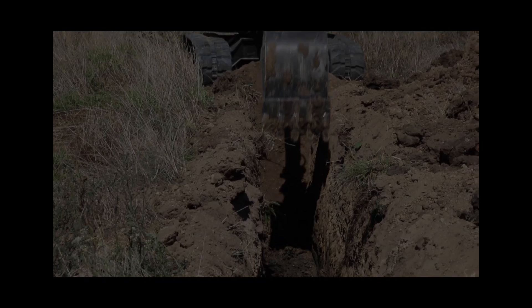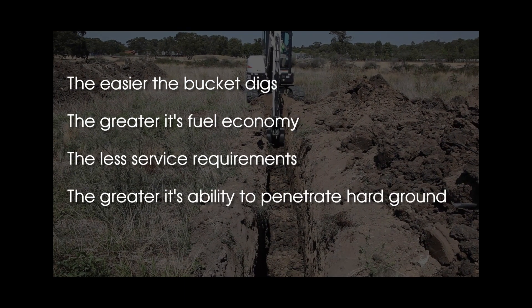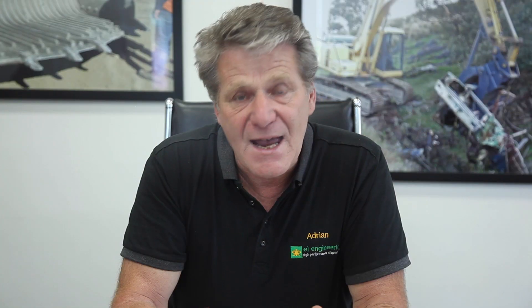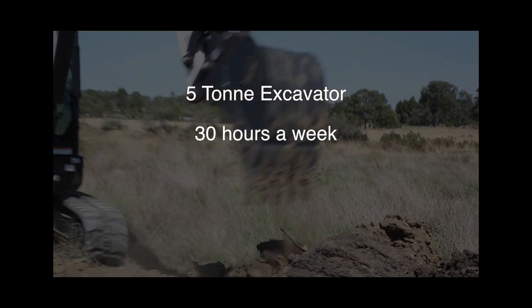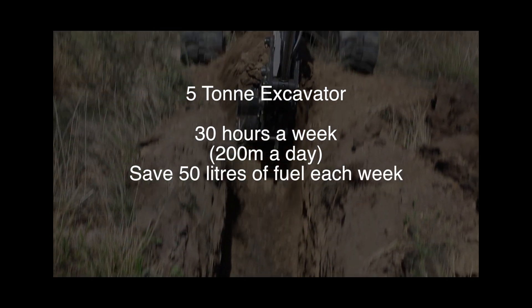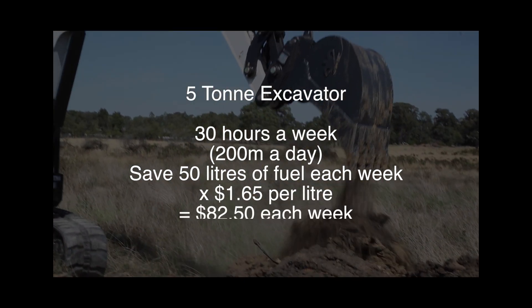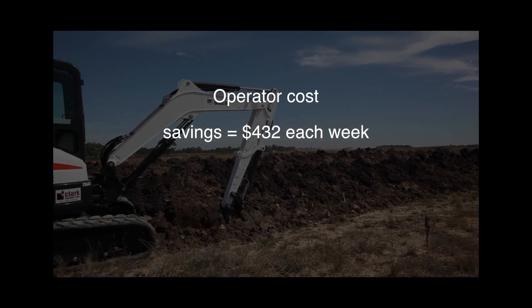If you really think about it, an economical bucket affects every aspect of your machine. The easier the bucket digs, the greater its fuel economy, the less service requirements, the greater its ability to penetrate hard ground, and the reduction of stress on all parts of the machine. As an operator, the jobs will be done quicker and more economically. If you currently have a 5 tonne machine digging trenches for 30 hours a week, this amounts to around 200 metres. By purchasing the EI Engineering bucket, you will save 50 litres of fuel at around $1.65 a litre, which equals $82.50 each week. And if you also have an operator and a machine, it's an extra saving of $432 each week in costs. That's a total of $500 a week in your pocket, or over $25,000 a year.